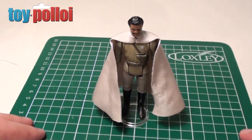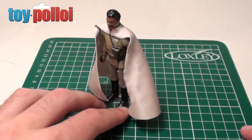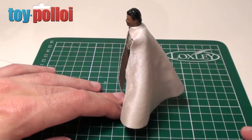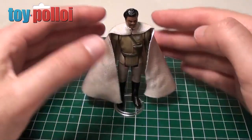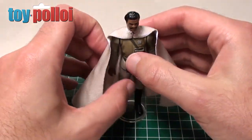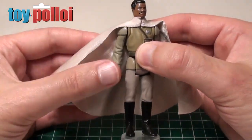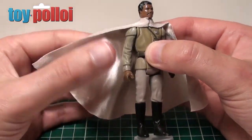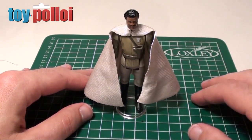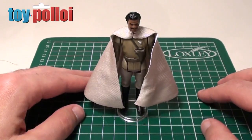I think that's actually quite a close match. It certainly doesn't stand out as being a modern cape — the material quality is quite old-fashioned. And now that it's draped, you can't see the shininess of the inside of the cape. Obviously if I turn it out you can see how shiny and sparkly that looks, but the rest of it looks pretty good. So I'm really happy with that — I think that's a pretty good replacement cape.